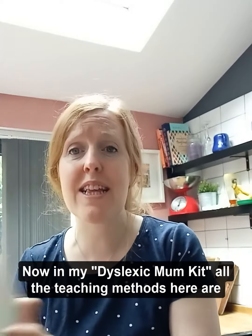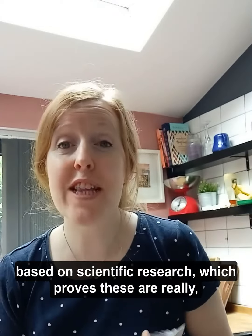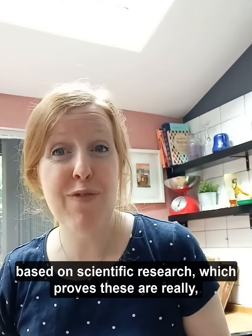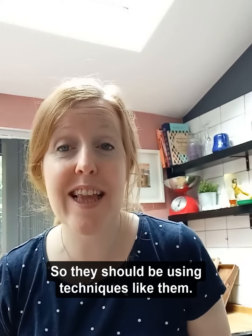In my Dyslexic Mum kit, all the teaching methods are based on scientific research, which proves these are really good ways to teach dyslexic children, so tutors should be using techniques like them.